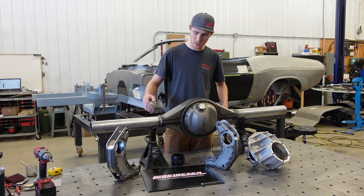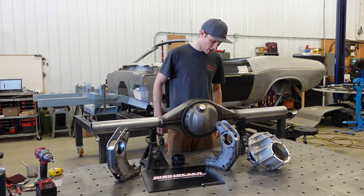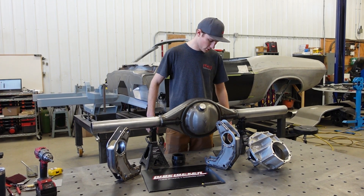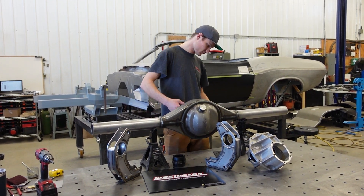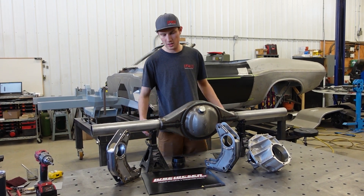We're cutting the diff down and welding on our brackets. We've got a pattern for our bracket to put on this thing, and I'll be going through that using the Mittler Brothers diff alignment tool setup.